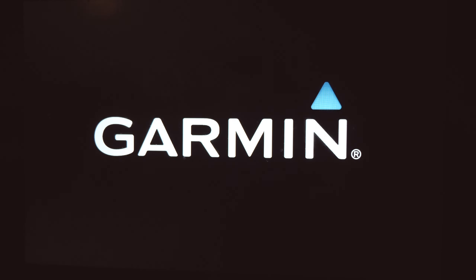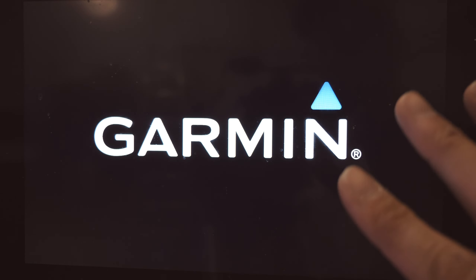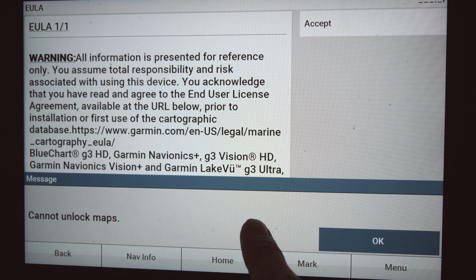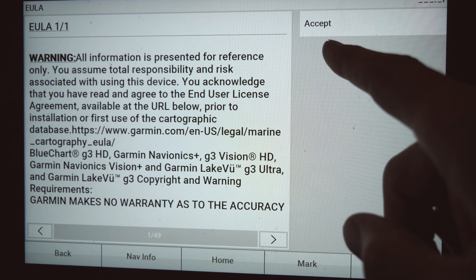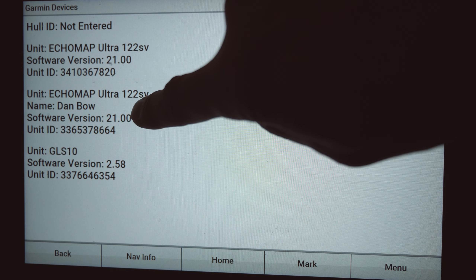Once it says 'Update Complete - Select OK to Restart,' hit OK for one final reboot of the whole network. Remember: when you shut down or reboot one unit, it reboots the others on the network. Accept the agreement, and we're back. Go to Settings > System > System Information > Garmin Devices - you can see all units are now updated to version 21 and the GLS 10 is on version 2.58. When you're done, make sure to disable the Wi-Fi - you don't need it on and it wastes power.